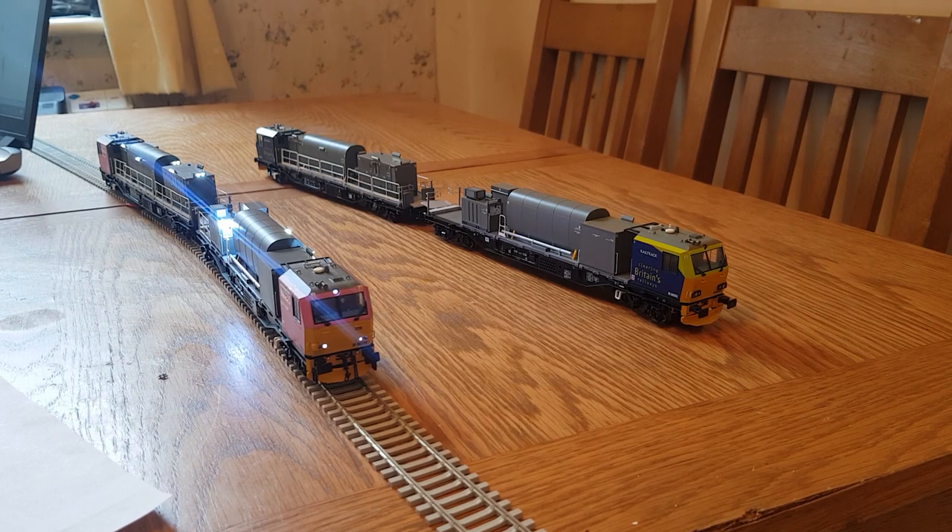I've added a bit more realism and a few more functions. When you've got this going past on a dimly lit layout, all the floodlights really do light up the layout pretty well. My mate who I'm doing this for has got a modern image layout, and it really looks the part.